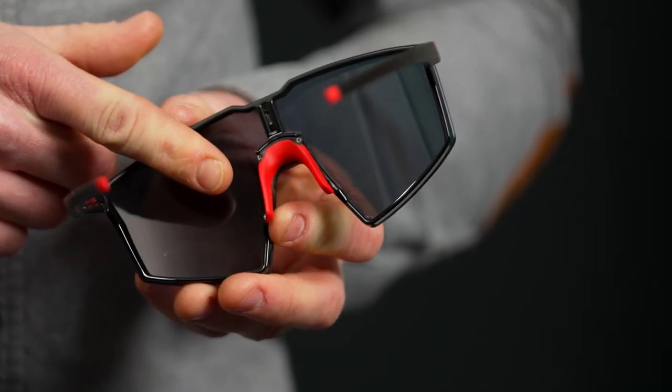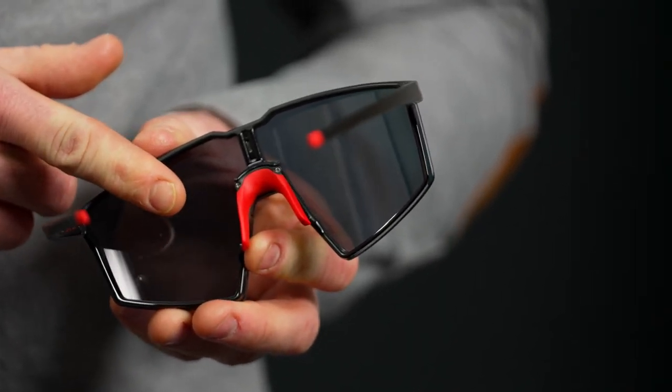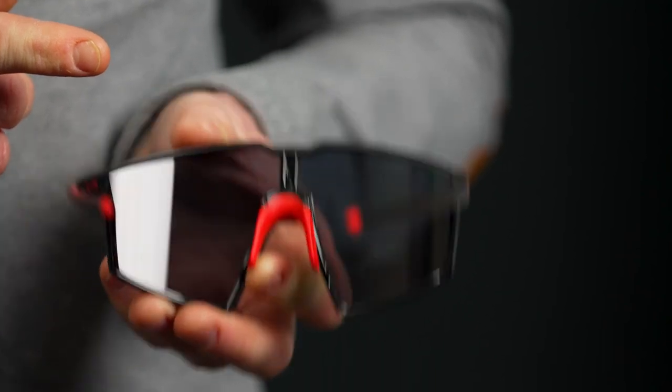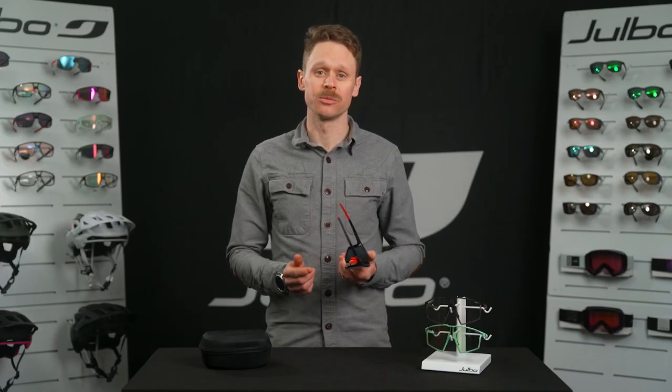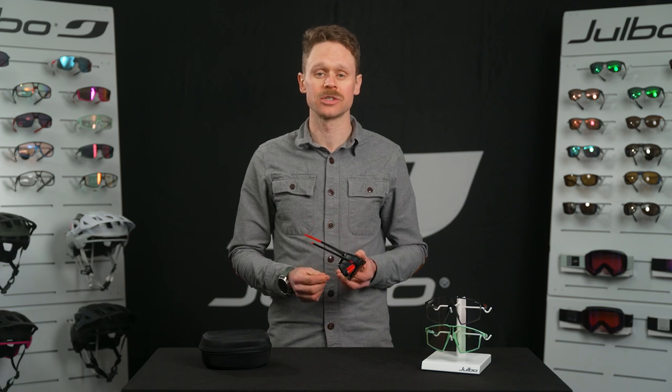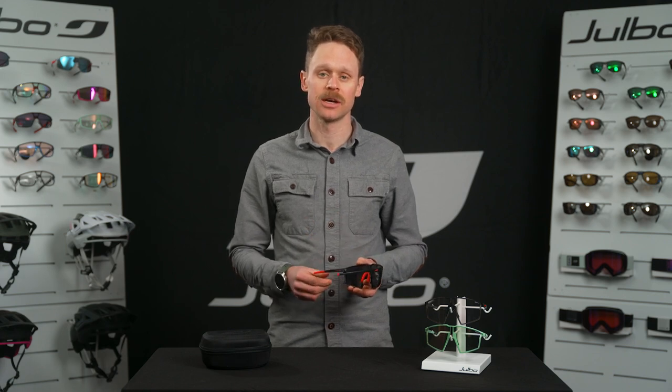One feature I love about the Edge is the 3D nose piece, which is bendable in any direction. That allows for a custom and secure fit and makes the glasses so that you can either sit them higher up off your face for improved ventilation, or snug and close for maximum protection and security.